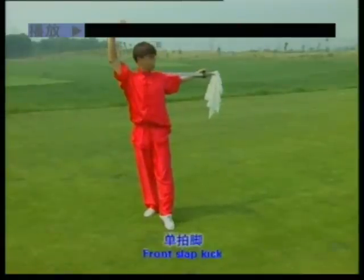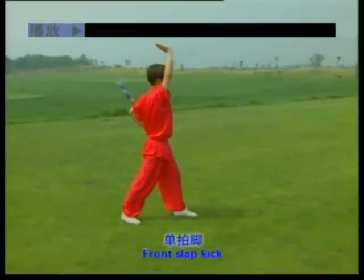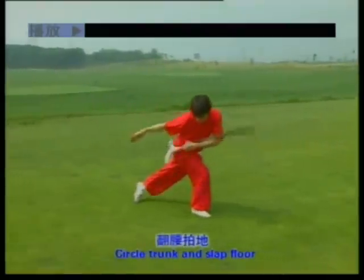Front slap kick. One, two, three. Circle trunk and slap floor. One, two.